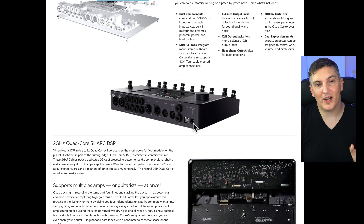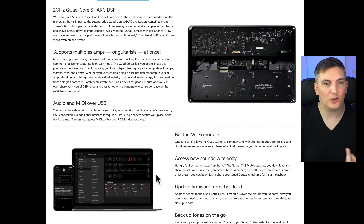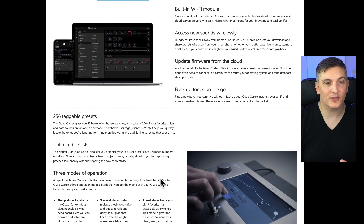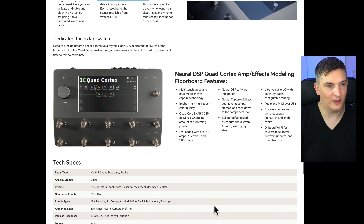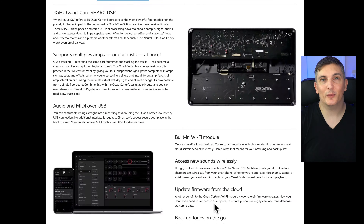It doesn't have an IEC kettle-lead connector on the back — it has a small barrel connector going to a wall wart type plug. That's a downside, but if they put a full-size power supply in here it wouldn't be that small, so that's a trade-off we have to live with. It's got built-in Wi-Fi for updates and cloud backups, and it will have a computer editor and a phone editor eventually. As long as they deliver these promises, this could be absolutely mind-blowing. Weighs 4.2 pounds.